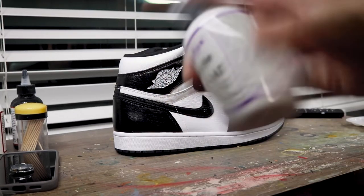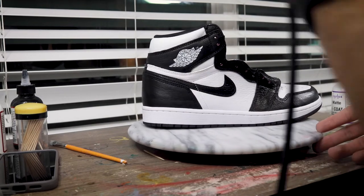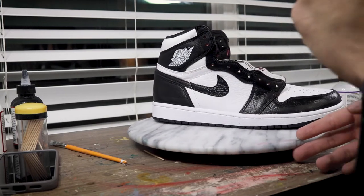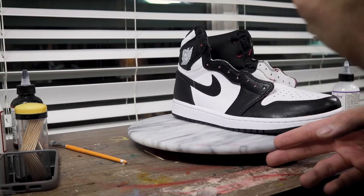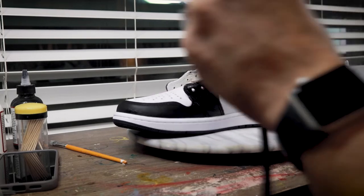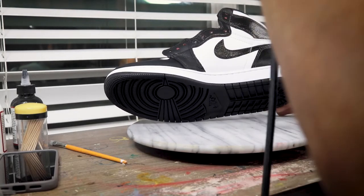Here we go with the Angelus Four Coat — spray on two super light coats. It's really going to make that sheen turn into a nice matte factory look, and that's always what I'm going for. Not only will it give that nice finish, it's really going to protect the uppers and make that shoe just pop.